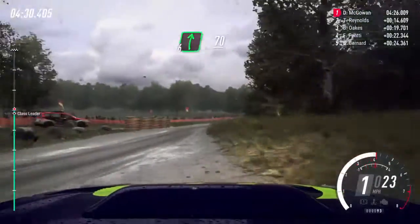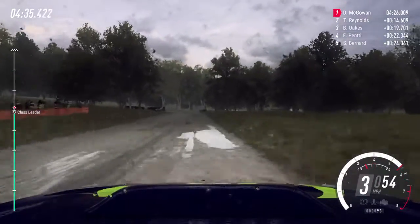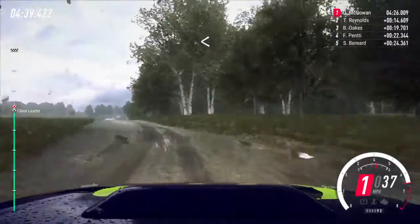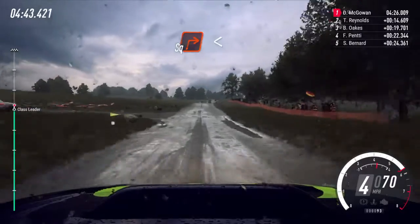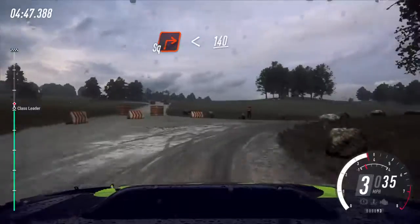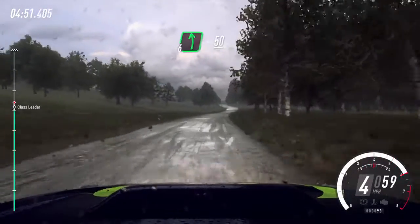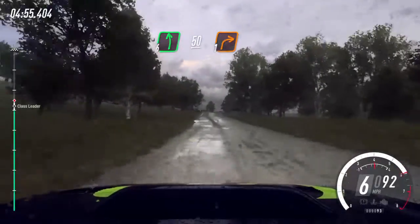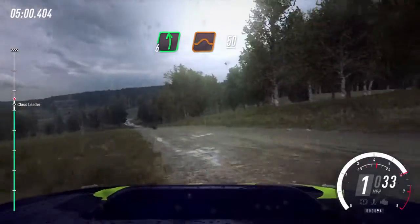70, turn hairpin left, opens flat of a crest, 100, slow crest into turn square right, opens 140, 6 left long, 50, turn 1 right of a crest, 100, flat left in dip, and jump maybe.